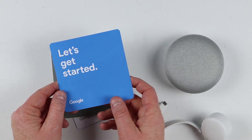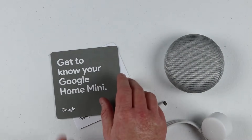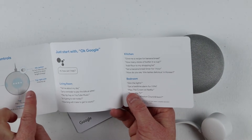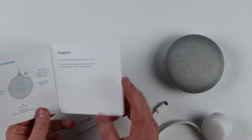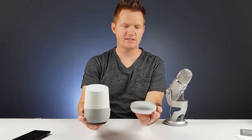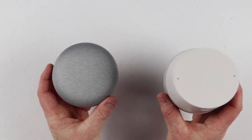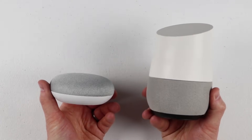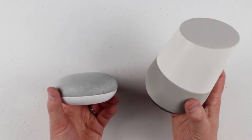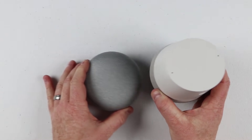To get started, just plug it in and download the Google Home app through the Play Store or the App Store. The guide has instructions and a few commands you can use. For a quick comparison, here is the size of the Google Home Mini versus the Google Home — you can see the size difference. They're about the same roundness but the height is quite different. This does have a really nice speaker sound, and we'll do a full comparison between the two in another video.